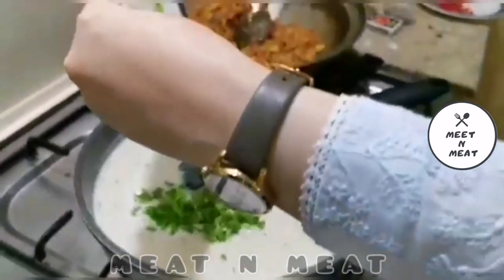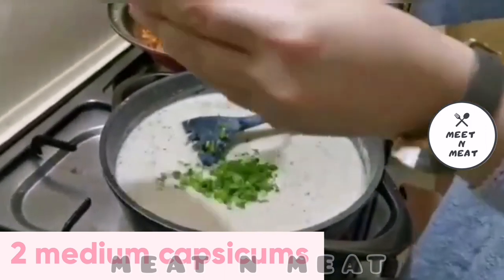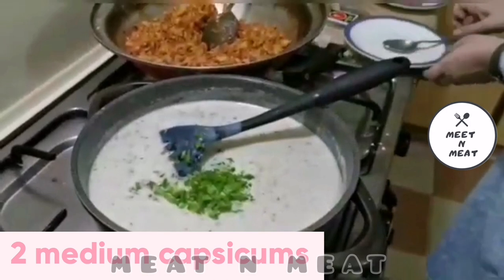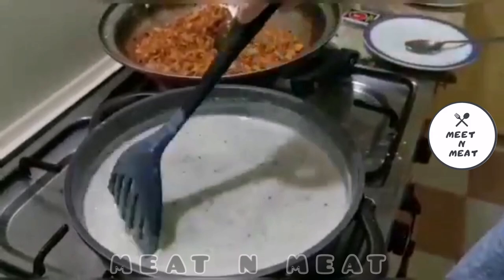Now this tip is absolutely optional. We will add 2 medium chopped capsicums or green bell peppers, if you like — and I do.